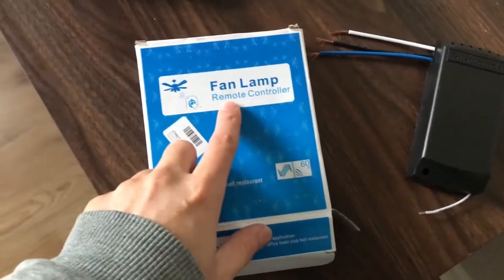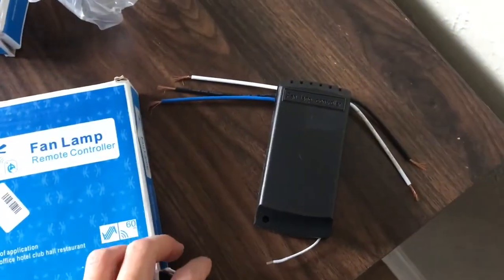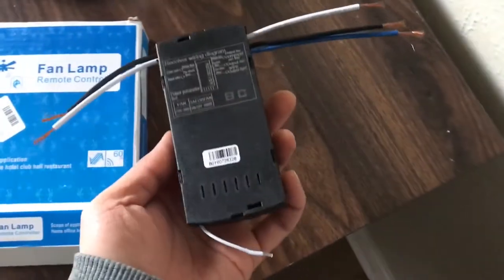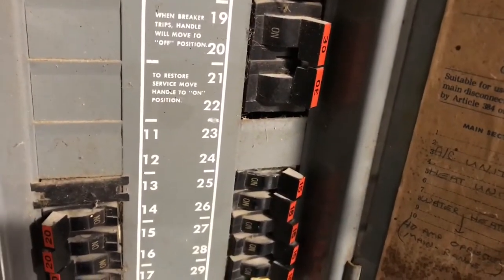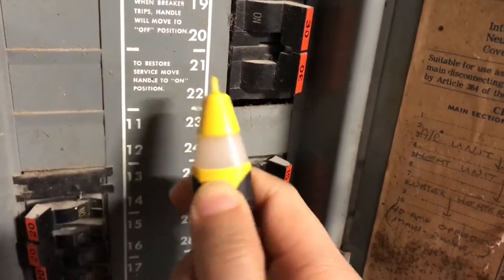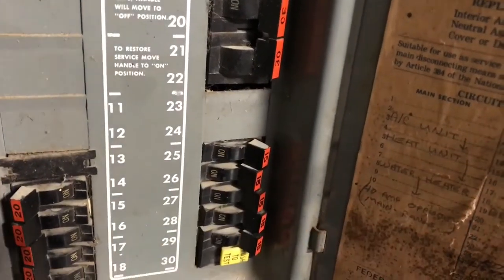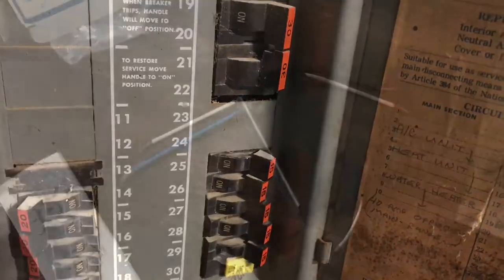Welcome. Today I'm going to show you how to install this fan lamp remote control to this ceiling fan. So before you do anything, make sure you have your power off completely and have one of these testers. And make sure nobody touches anything when you're working on it.